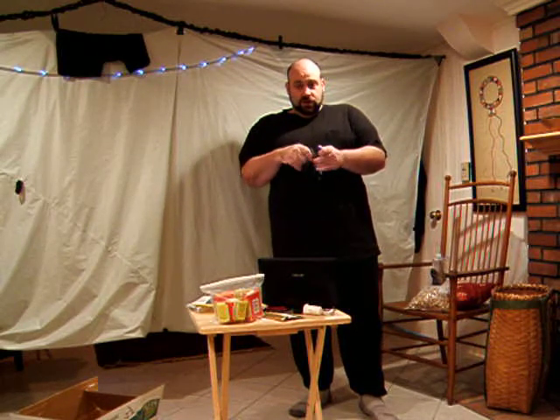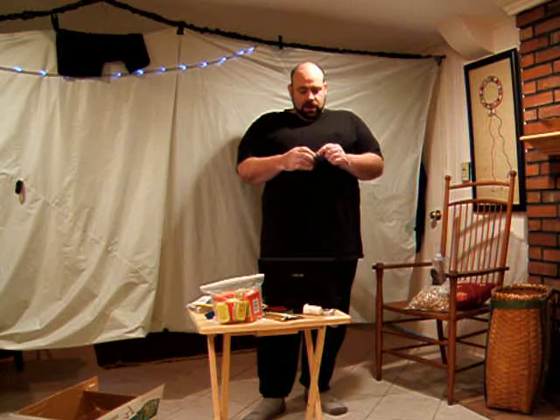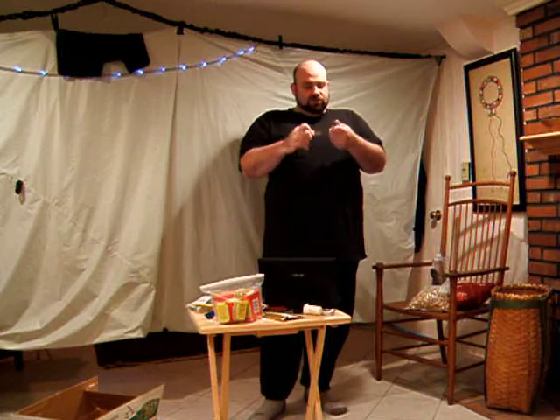I found that these magnesium flint fire starter blocks and one of these little P-52s — I know some like the P-38, but I like the P-52s, it's a little bit larger — is sufficient to fling some sparks off the flint. And it gives you that magnesium that you can scrape to start up, and this works when wet.